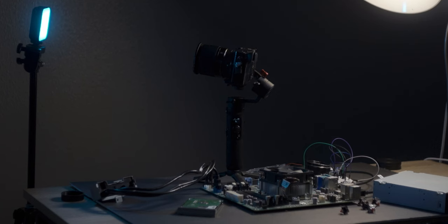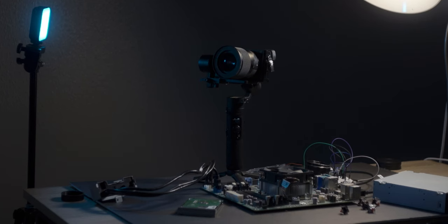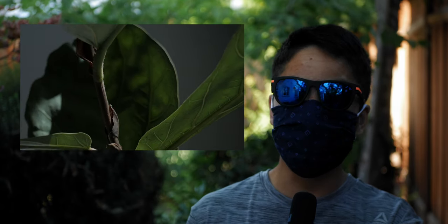I used to be a big gimbal kind of guy. The effortless floating shots are wonderful, but there is a time and a place for everything. If you want clean, steady motion, go with the gimbal. If you need visceral, immersive shots, go handheld. There's no wrong answer — except when you use a lightweight camera handheld. You can feel every micro jitter, and that's not the look you want.